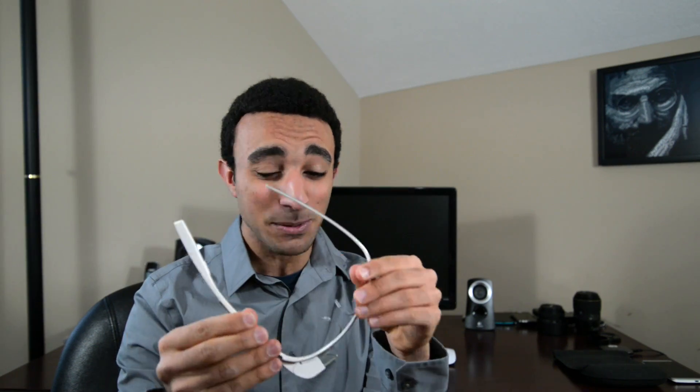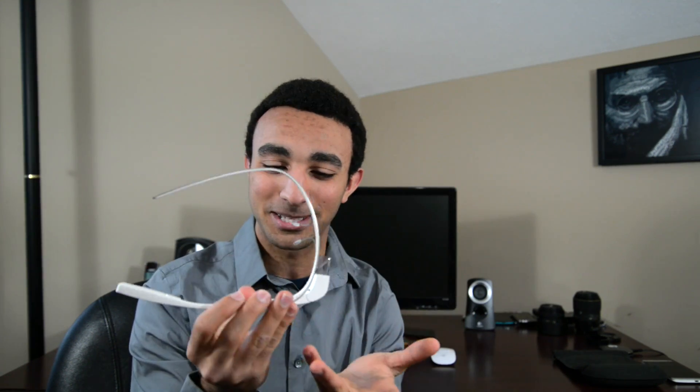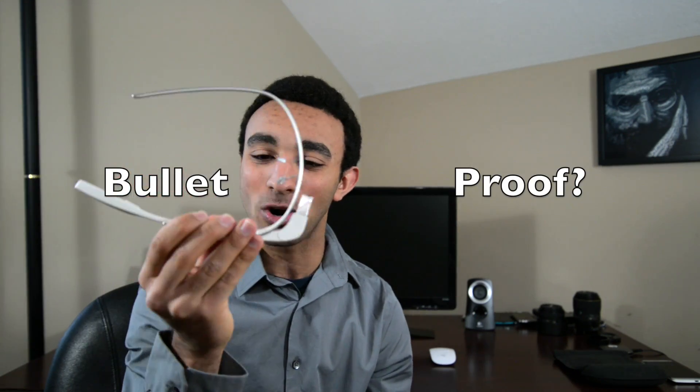Moving on to Google Glass itself — this thing is a super lightweight product. A lot of people are shocked when they actually pick it up and figure out it doesn't weigh very much. A really cool part of that is the titanium band running all around Google Glass. It's super flexible and it's supposed to be durable. I'm not sure how to test it and I don't want to break it because this is a very expensive piece — it's $1,500. I've seen a couple of people who've already broken their Google Glass, including Tim Stevens. They do encourage you to move it around just so you can get a feel of how durable Google Glass is.